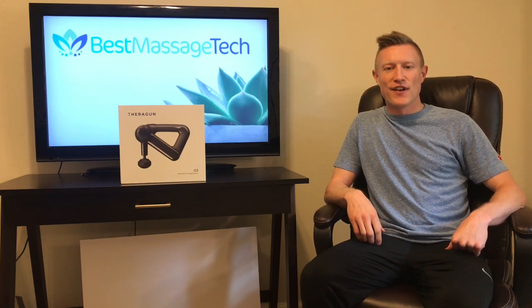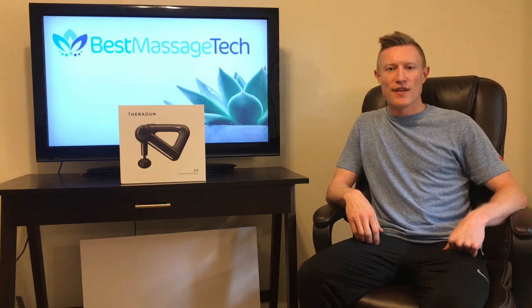What's up everybody, Patrick with Best Massage Tech. In this video today we are going to be taking a look at the Theragun G3 Massage Gun.